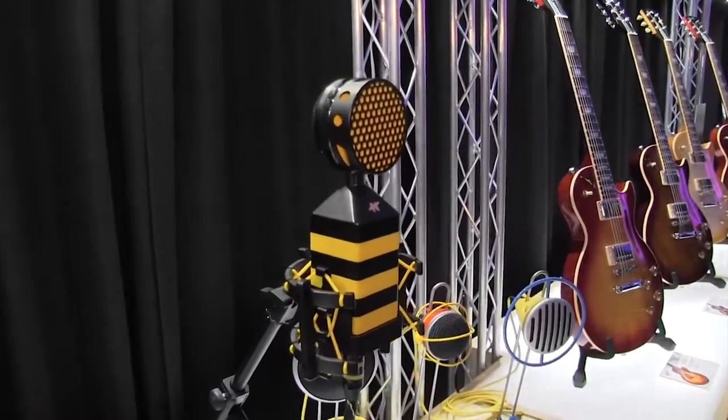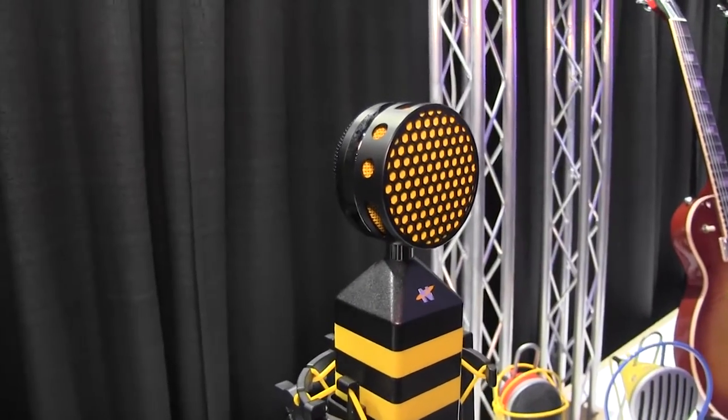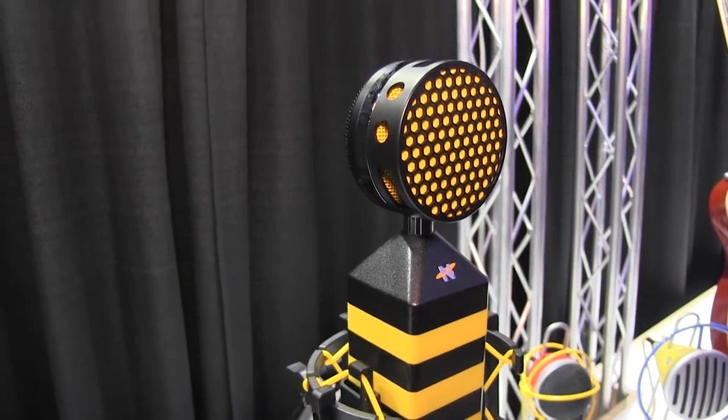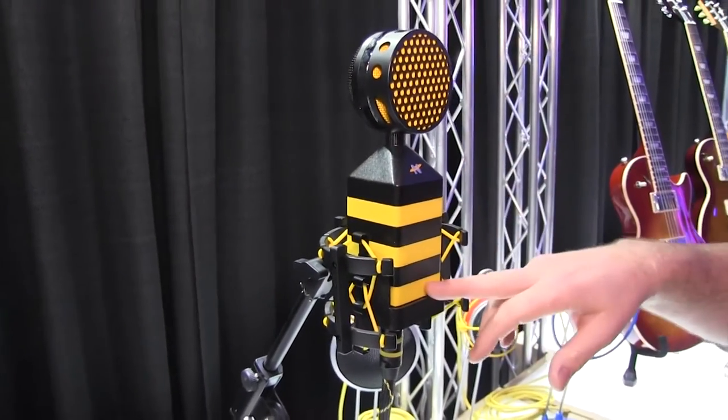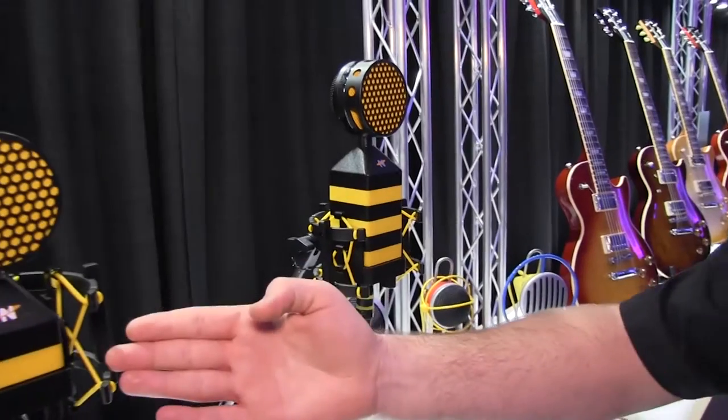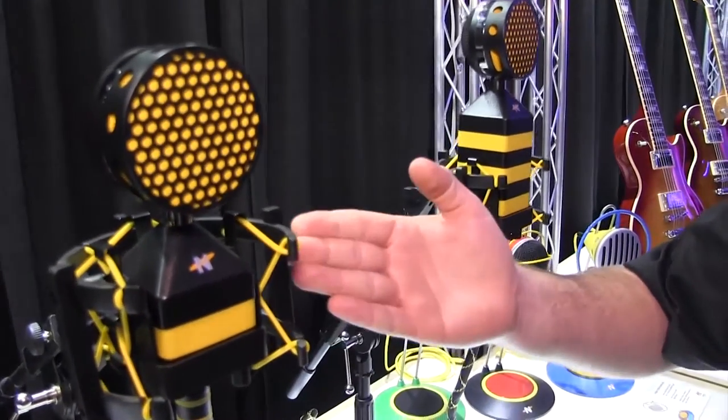These microphones are meant for the professional or the aspiring professional. We have a large diaphragm condenser microphone, which is the King Bee. It also has an output transformer. We have a medium diaphragm condenser microphone that is transformer-less.